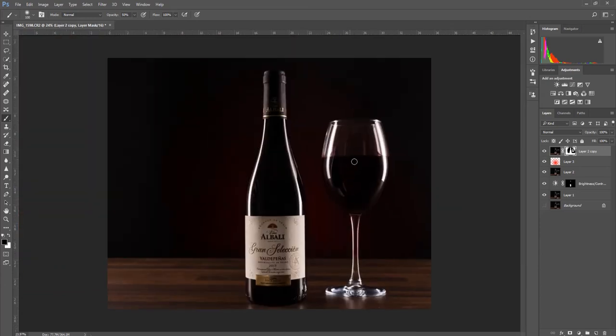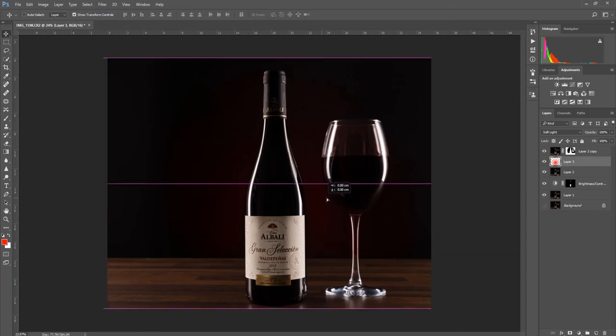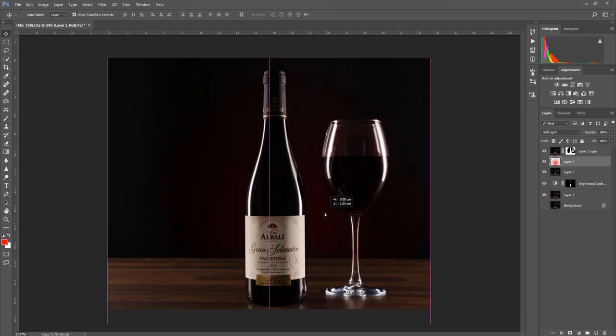That fills our lighting back in. If you need to adjust your red layer, go back to the move tool, click on this layer and use the move tool to actually move your red layer from one side to another or up and down — just reposition it. I'm quite happy with that — it's all nice and clean and tidy.